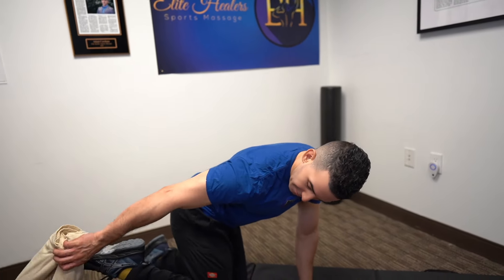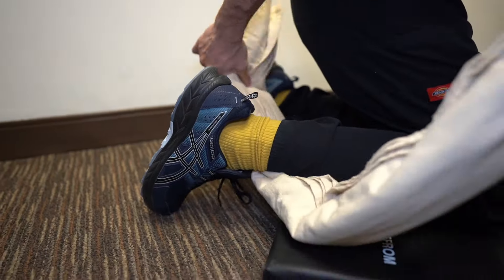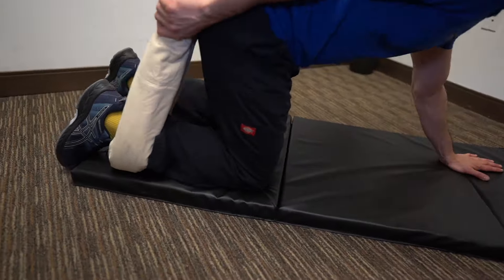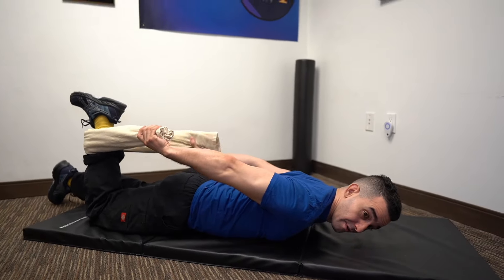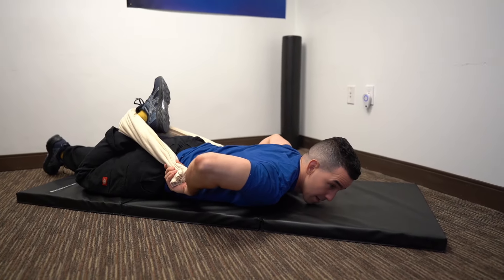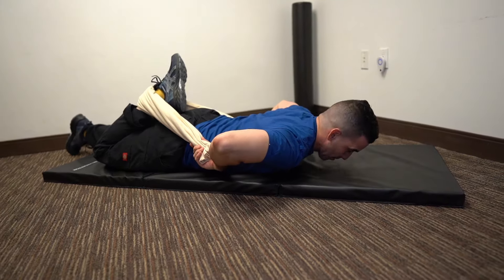So what you're going to do is get onto your stomach. But before you do that, get that rope wrapped around your ankle. Then you'll lie down on your stomach, and from here, you're going to grab that towel with both hands and bring it up towards your upper back.